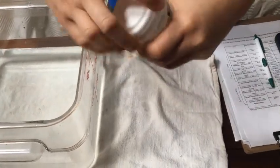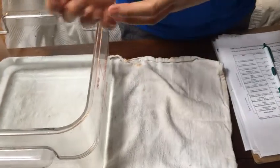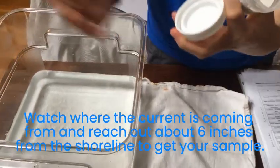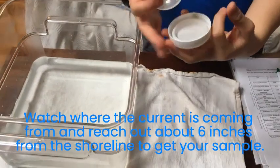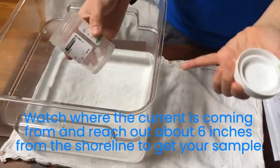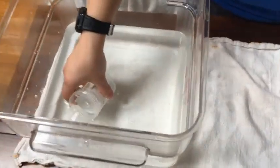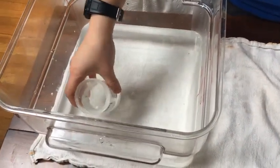You're going to uncap it — try and avoid touching the rim. Watch where the river is flowing, and hold the bottle against the current so that the water flows into the bottle. This ensures that the pill won't leave.